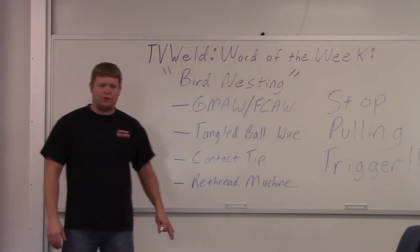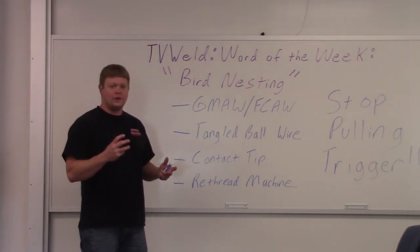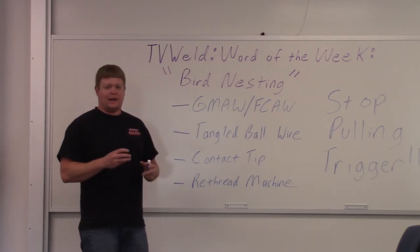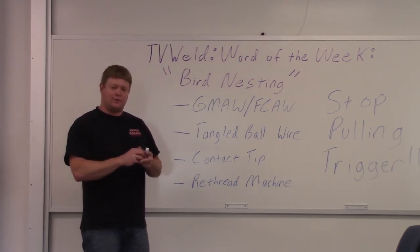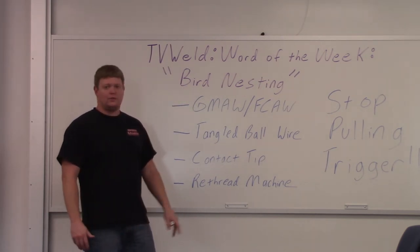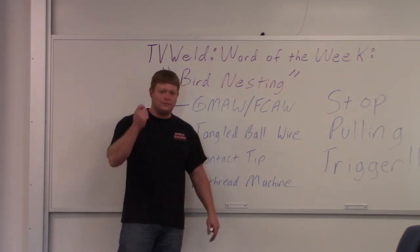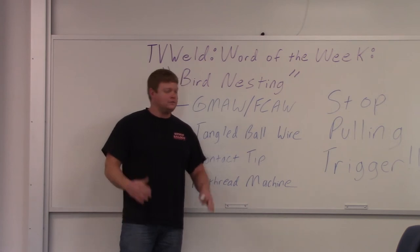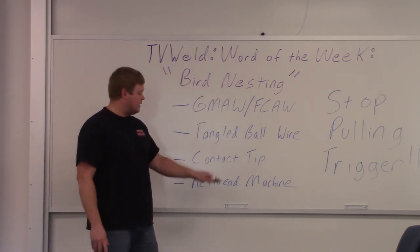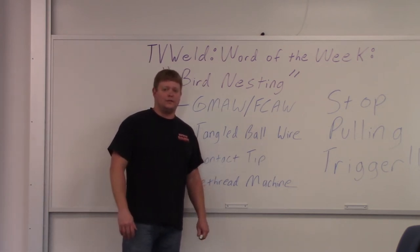We'll go out to the lab and show you one we actually created. I couldn't get the machine to bird nest on its own because it was designed to prevent it — it was so well built I couldn't get one unless I pulled the slide out. But I pulled the slide out, created a bird nest, and I'll show you what it looks like in the machine. To fix it, you just re-thread it. Know what bird nesting is: it's a tangled ball of wire that forms when your contact tip gets frozen.